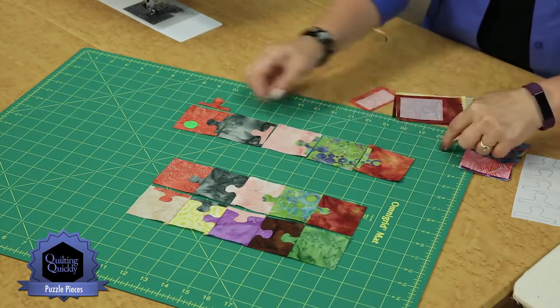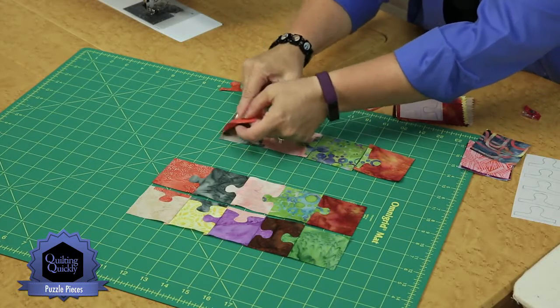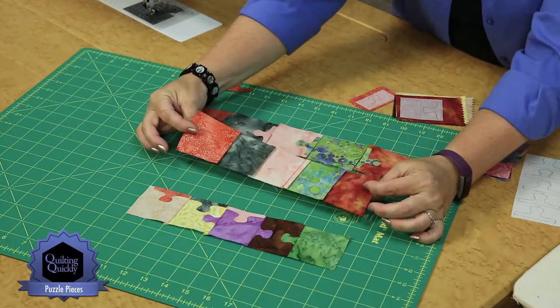The tabs are all fused in place, and then what you do to create the row for the quilt is to take them and put them right sides together, seam, and press back open. And you can see here, this row is all connected.